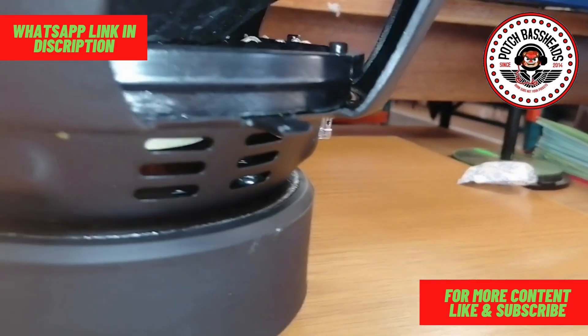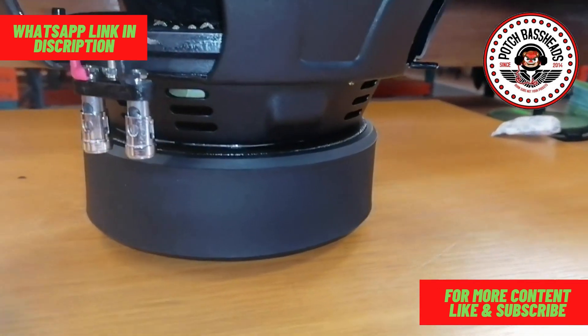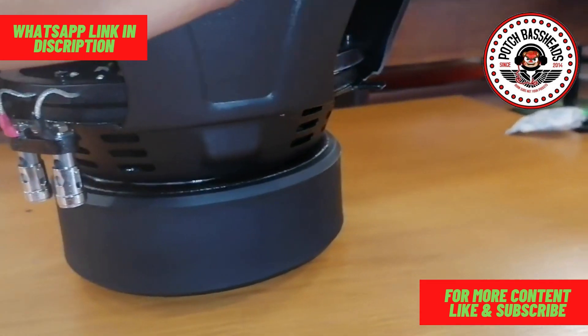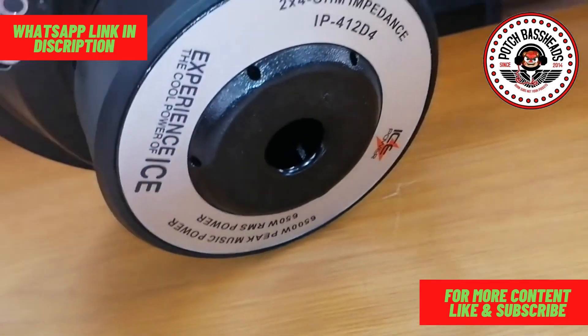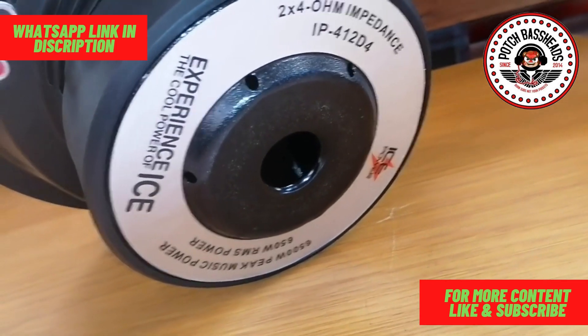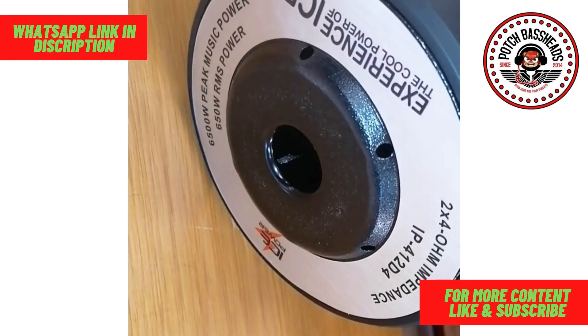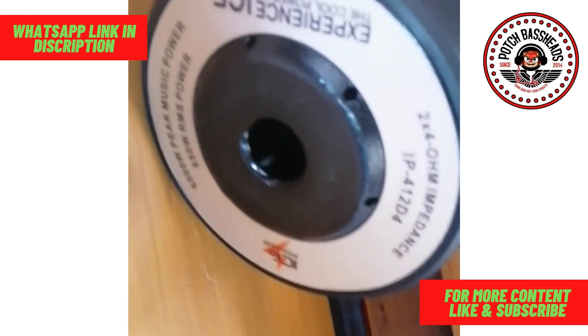As you can see, the venting on these is also very nice. It has double stack magnets. At the back it has a nice ventilated hole for coil cooling, and has small air pockets — vents — so that you can cool off the coil very easily.